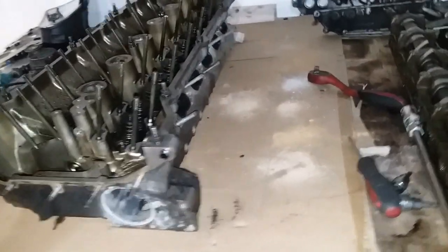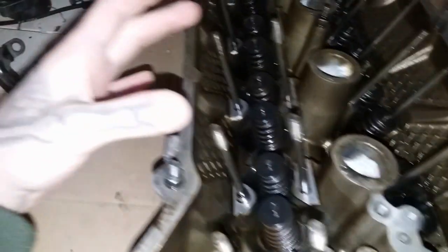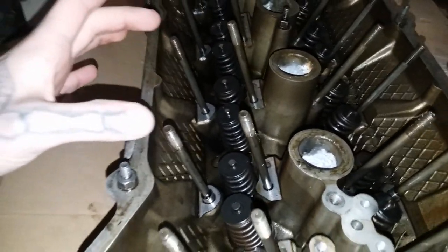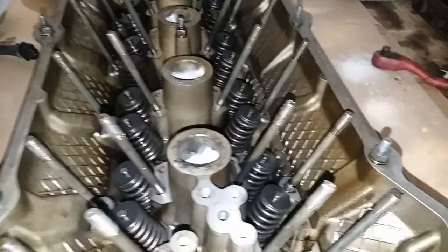I'm currently waiting on a package from them which includes a special tool to actually compress four valve springs at once. It utilizes the studs for the cam trays — it bolts down and compresses four valves at once, making valve seal replacement very fast and easy. They've also sent me a shim kit and retainer kit for the valves to help stiffen the valve spring, so you have less chance of valve float at high RPMs. Once that kit gets here tomorrow I'll show you how the tool works.